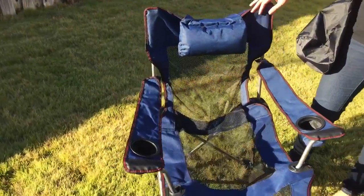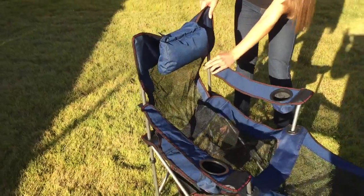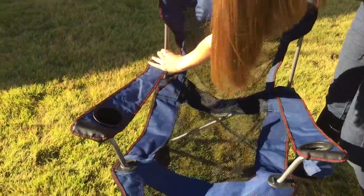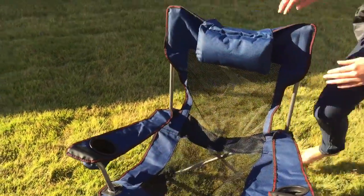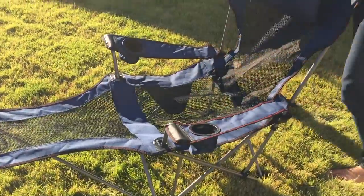So I'm going to show you how to recline the chair. All you need to do is slide back, slide down the back of the armrest, and then with both hands, you recline it this way.